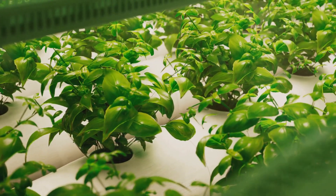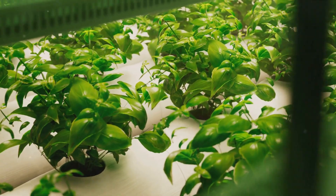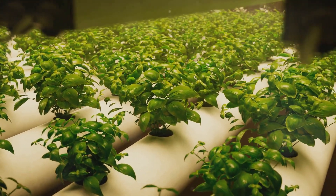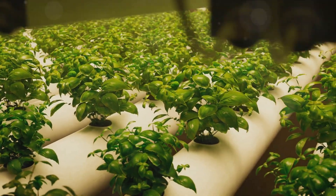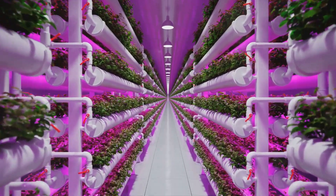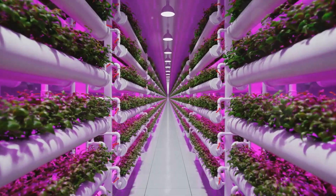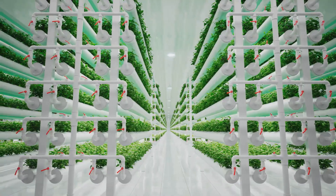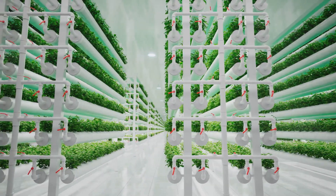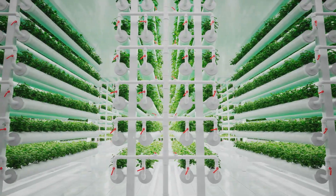The third advantage is the reduced risk of pests and diseases. Soil is a breeding ground for many types of pests and diseases, and by removing soil from the equation, hydroponics significantly reduces their likelihood — meaning fewer pesticides and healthier, more robust plants. With hydroponics, you're also not dependent on seasons or weather conditions, so you can grow your favorite crops all year round, leading to higher yields and a constant supply of fresh produce. Moreover, hydroponics allows for greater space efficiency — because plants don't need to spread their roots in search of nutrients, they can be grown much closer together, allowing for more plants in a given space.